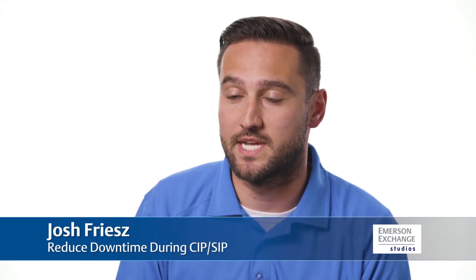My name is Josh Fries and I'm here today to talk about decreasing your downtime in between batches by using the correct pressure instrumentation.